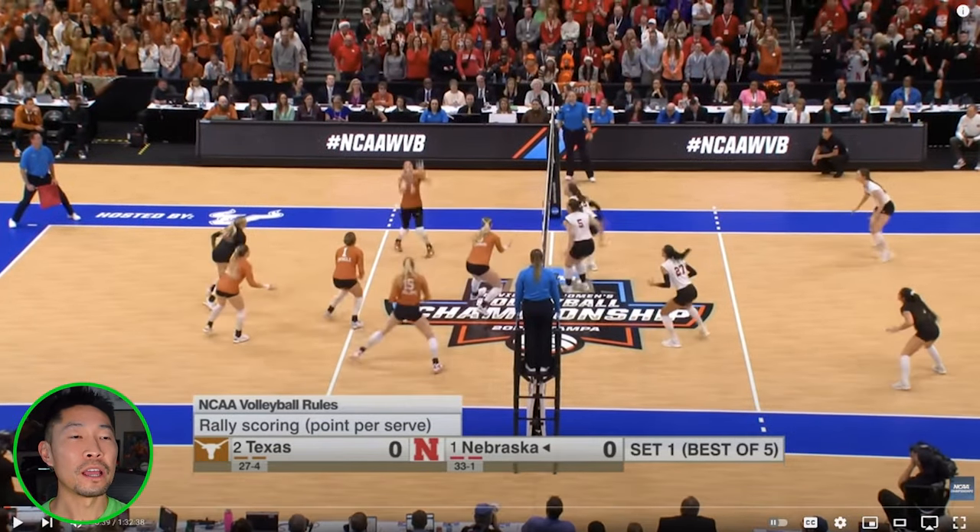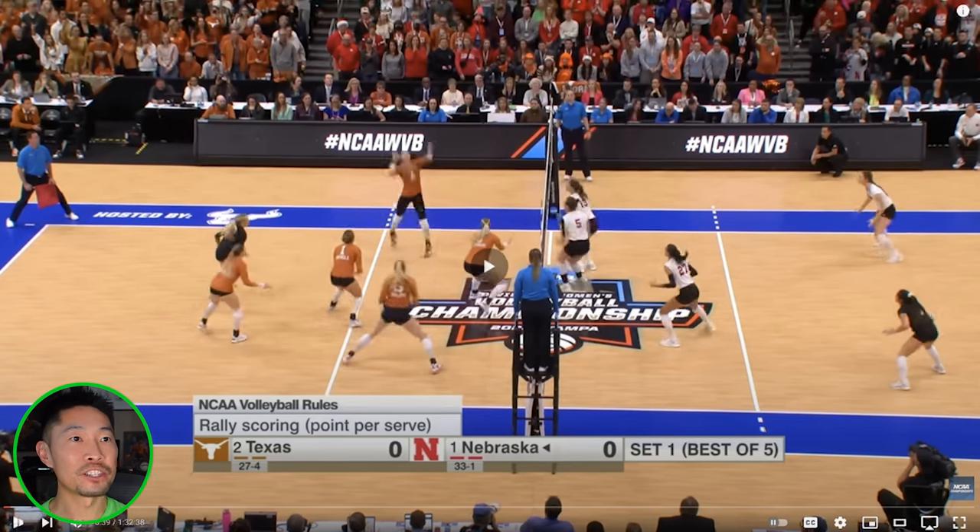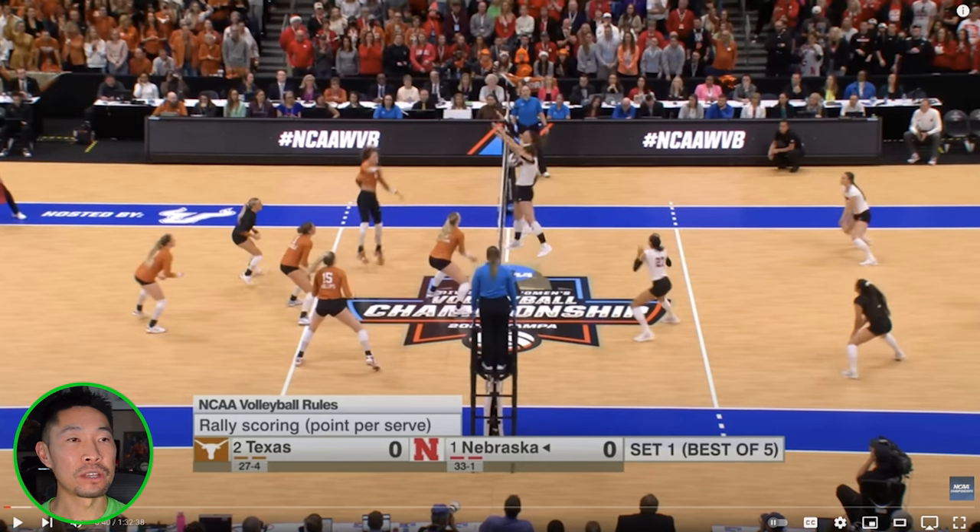Good coverage here. One thing I love about this player is no approach — she just does an in-place, two-step standing jump and still goes for a swing. The blocker is late on the seal. If you can jump and take a swing, I always recommend that no matter where you're at.